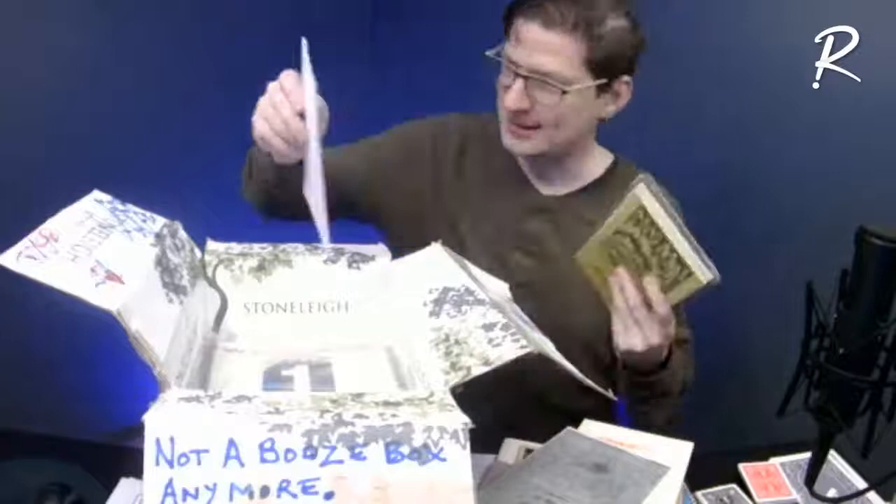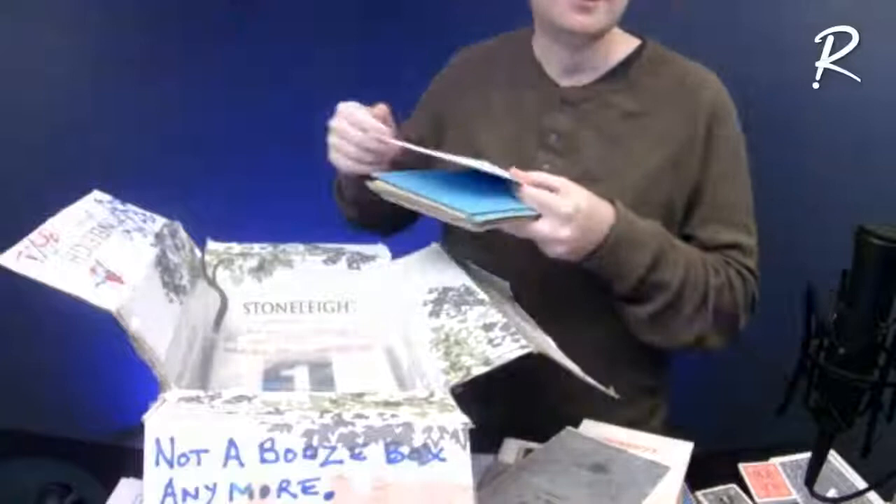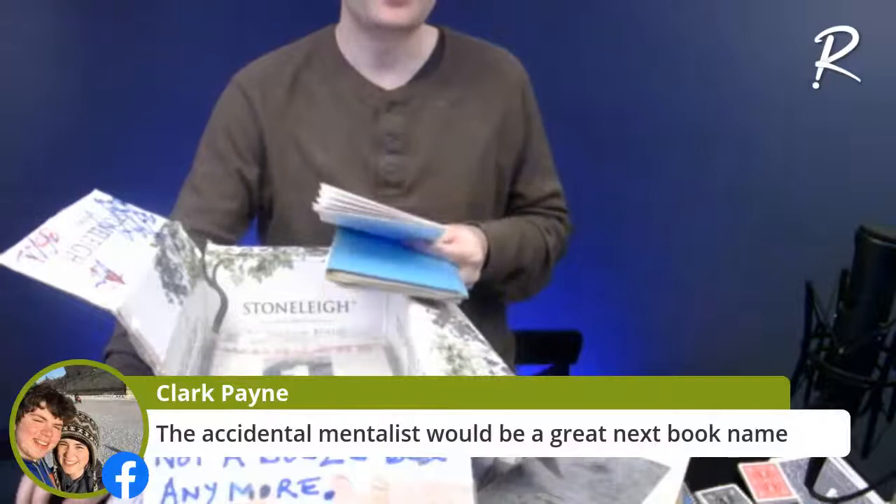'Scatter Thought' — I have no idea what that is, I've never heard of it, have no idea who it's by. Clark is giving me ideas — 'The Accidental Mentalist' is a great title for the next book.